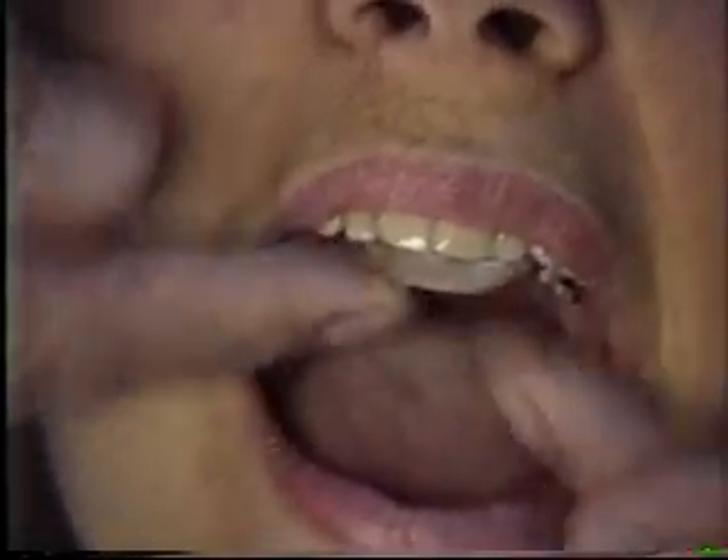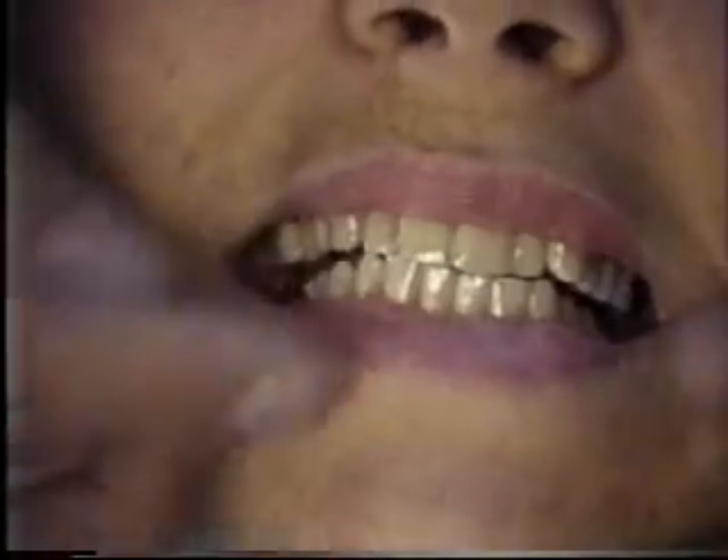This is an upper holly-type bite splint with an incline plane, which allows the jaw to go forward and brings it into a different position.